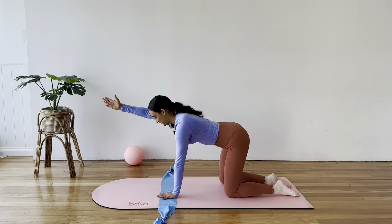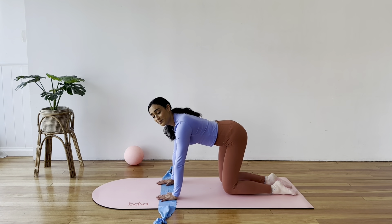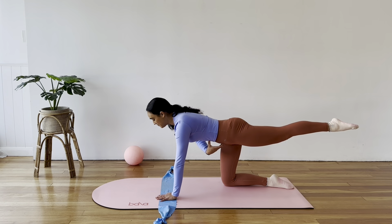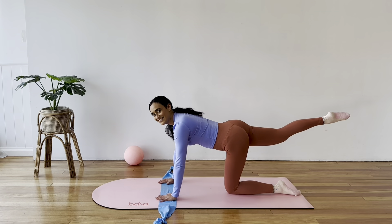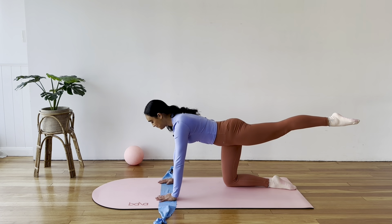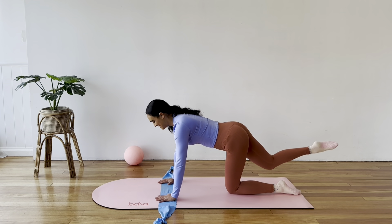Let's do one more to each side. Now hands down — same thing but with the legs. Lift one leg, extend it long behind you and lift through your core. Then pull that knee in, place it down to the mat and switch sides. We're looking to not rock too much side to side — really lifting through your core, stretching through the leg, through the hamstring, squeezing the glute.